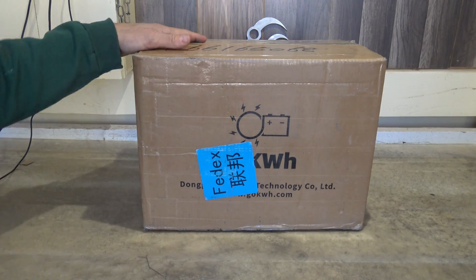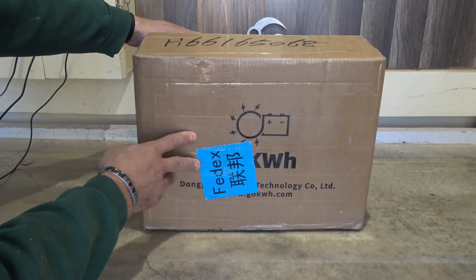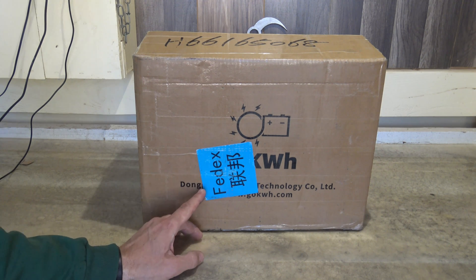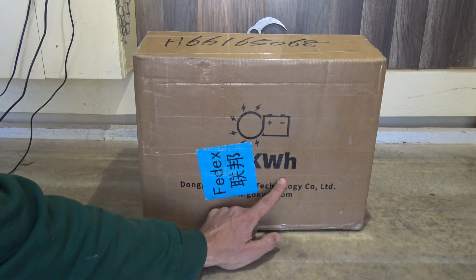Hello, good afternoon everybody, welcome back — Jujitsu 2000 here. Today we're going to look at a lithium iron phosphate battery offering from Go Kilowatt Hour.